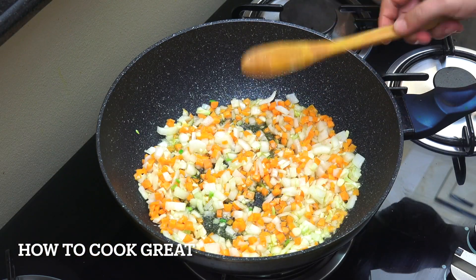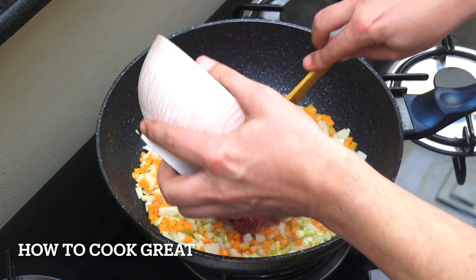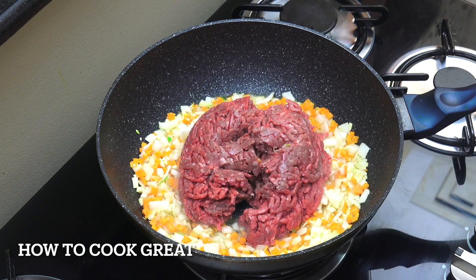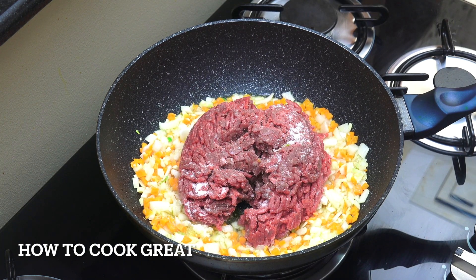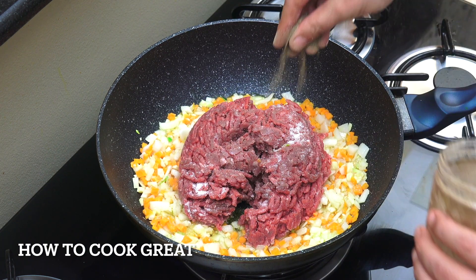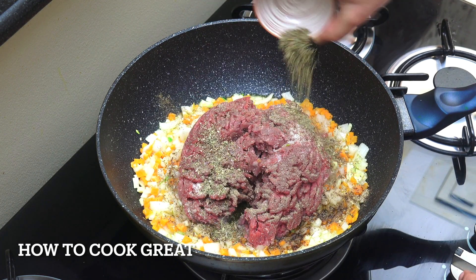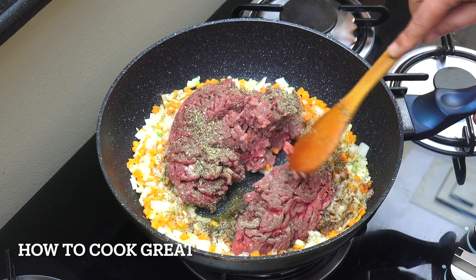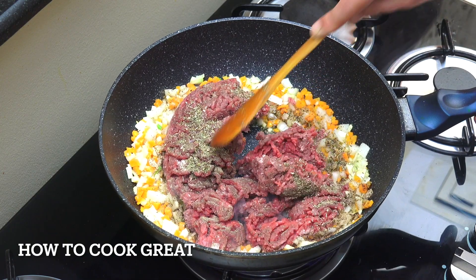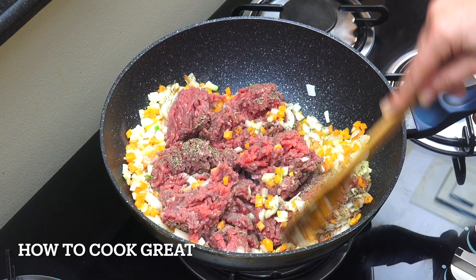Now for our ground meat. I'm using beef, not lamb — use a combo of the two if you wanted. 700 grams. I'm now going to add salt, black pepper, and our two teaspoons of thyme. Stay on this heat and let's go for five to six minutes. You can see I'm going to be breaking it down with my spoon and stirring it in. See you then.